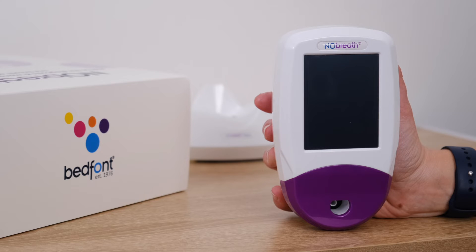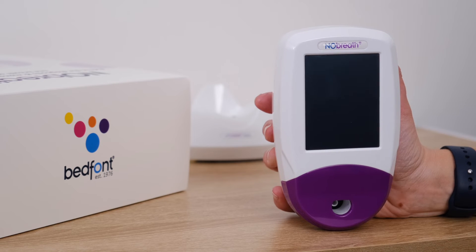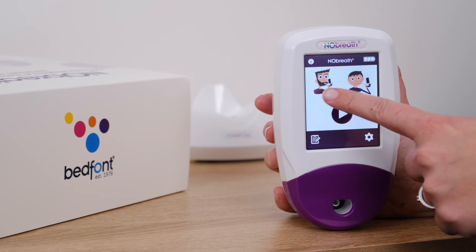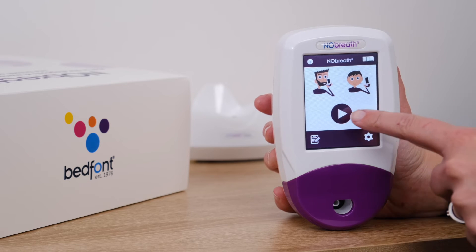Congratulations, the No-Breath setup is complete. Let's take a look at the options available. When you turn on the monitor, you will have three options on the home screen: adult breath test, child breath test, and a demonstration mode.